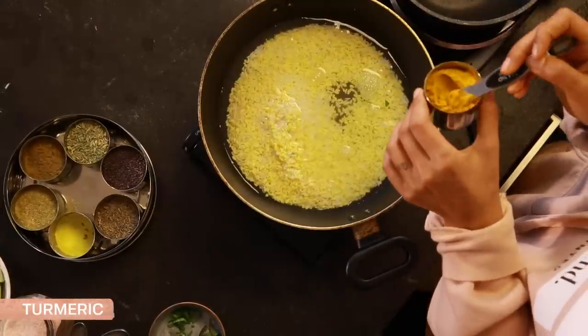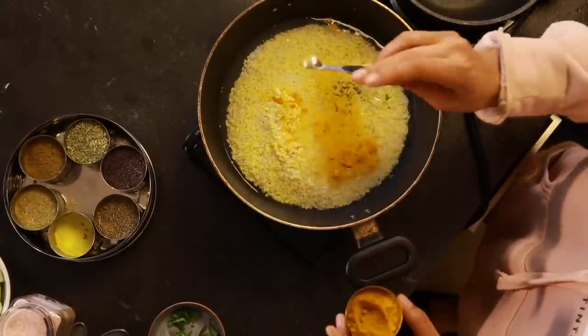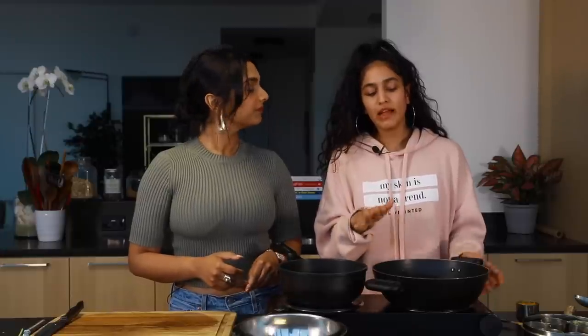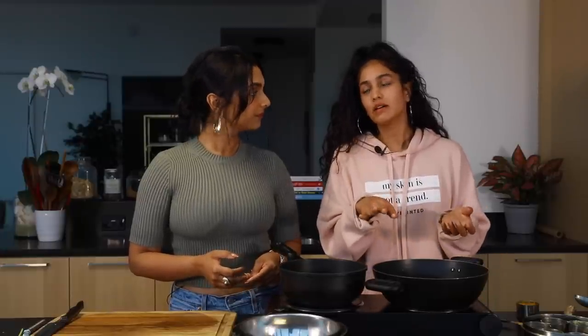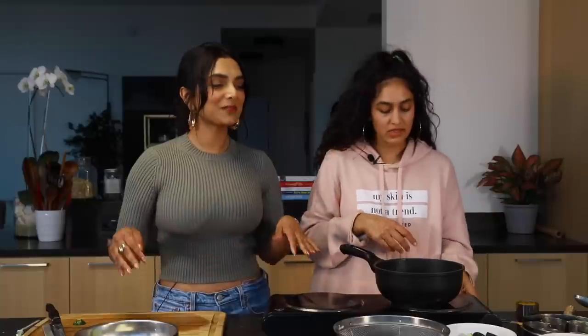I'm putting in a quarter teaspoon of turmeric. What does turmeric do? Anti-inflammatory — it heats the body, so in cold weather it's so warming for you. Just lots of good stuff. We're going to bring it to boil, then cover the lid and leave it to simmer. For how long? About 15 minutes, or until you see that the rice and lentils have completely cooked down and they're soft. So I guess I'm done with the cutting — good job.